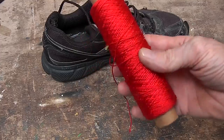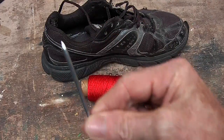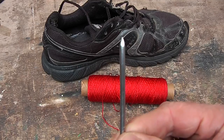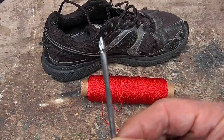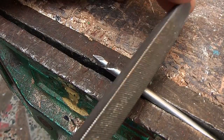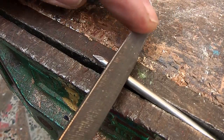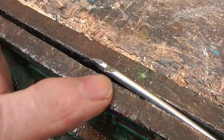I am going to use some nice thick thread, almost string, and also a three-inch nail, but I am going to cut a bit of a hook in the end to act as an awl. With the nail in the vise, I took a triangular file and filed a bit of a groove in there.